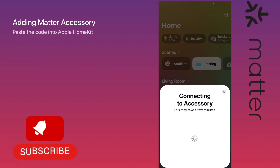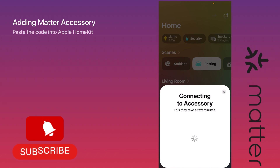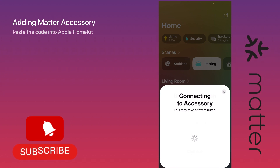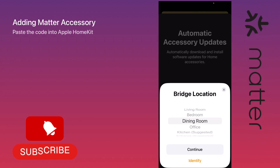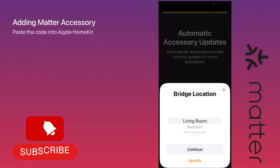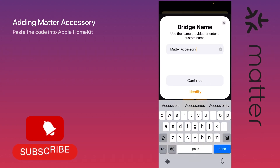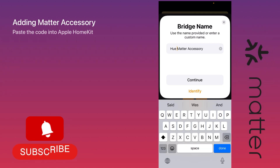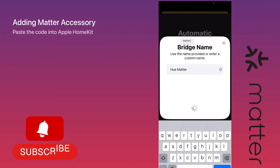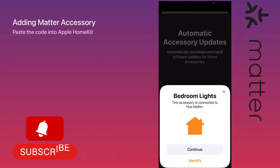It takes a bit of time but it will appear shortly. It asked me for the bridge location — I'll choose the living room. I'll rename it to 'Philips Matter Accessory' so you can see the difference. The accessory has been added successfully, so let's continue.